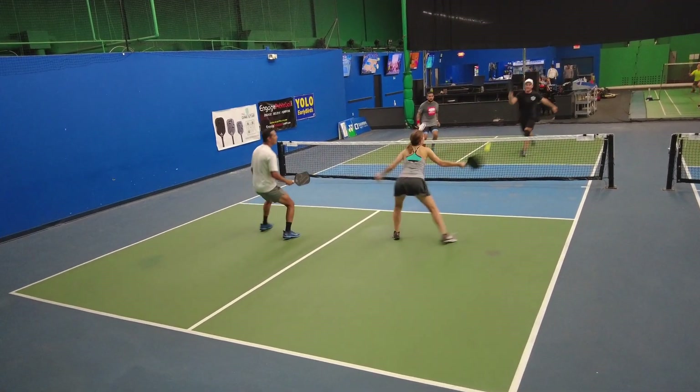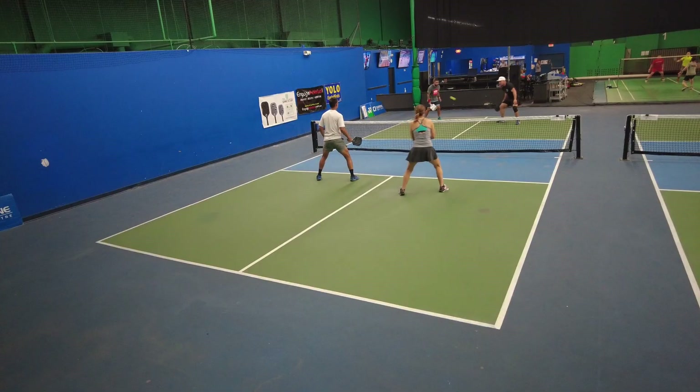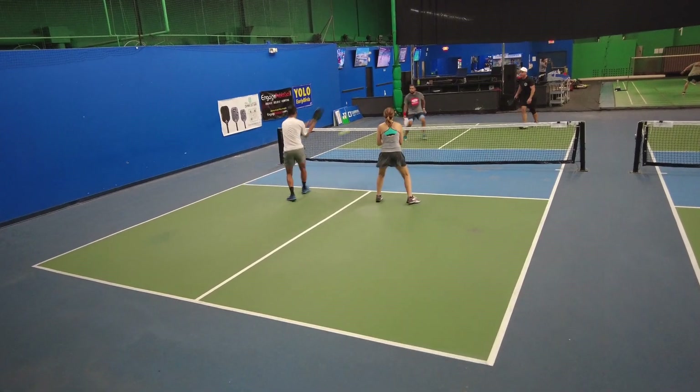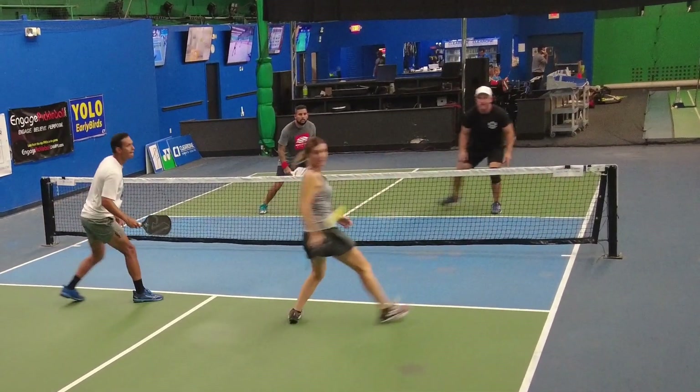Take a look — I still get power right, but I'm spinning the ball more with the Terra TC16. And look what I can do from the kitchen line. I'm working on this two-handed backhand. If you have a two-handed backhand you'll really like this paddle because you could do that.